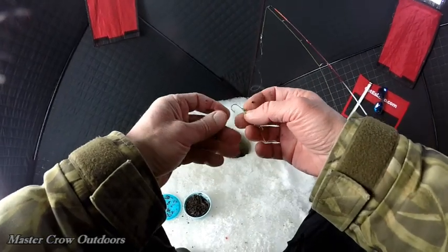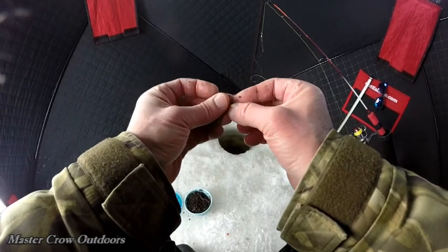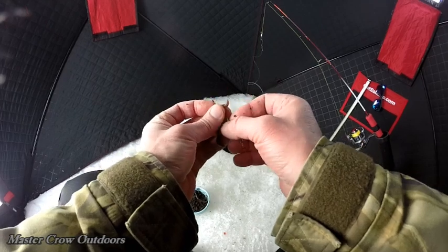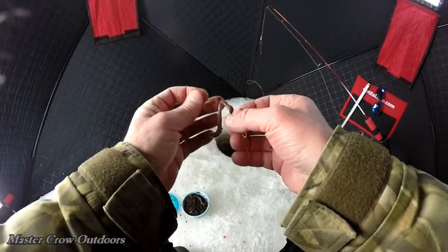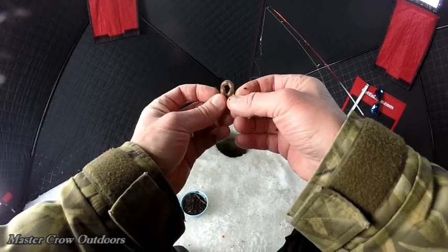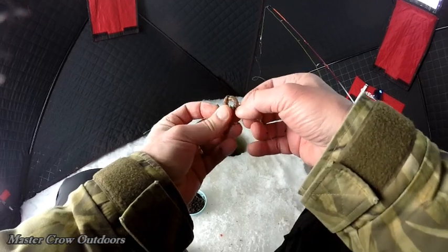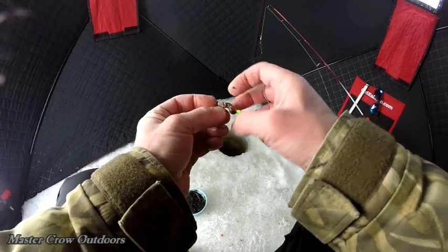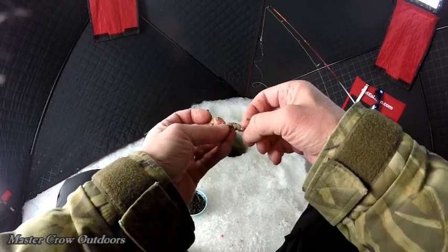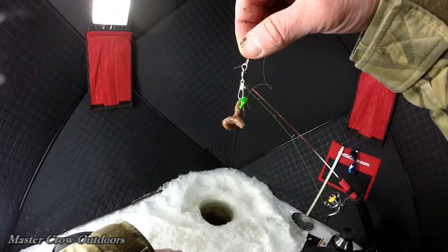Time to rebait. We're going to start just a little bit down from the tail, just so that can flop around some. Thread that on there so she doesn't come off. There we go — how's that look, guys? Yum yum.